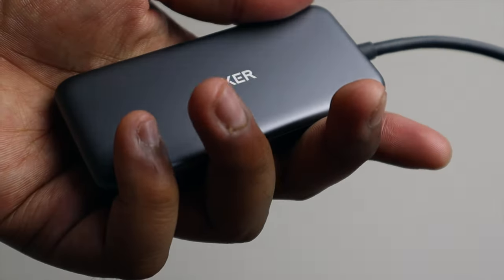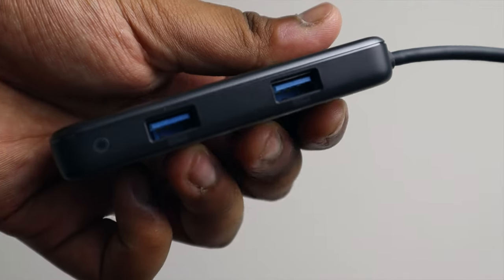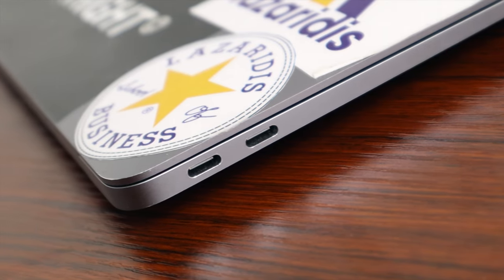This dongle doesn't do that. You've got micro and regular SD, two USB ports, and HDMI — all taking up one USB-C slot while still leaving enough room for the other one to remain completely free.